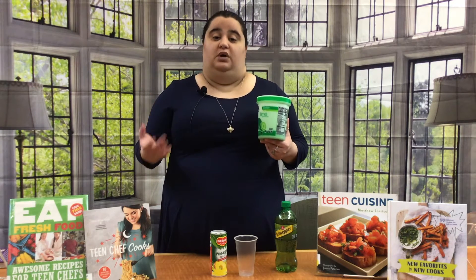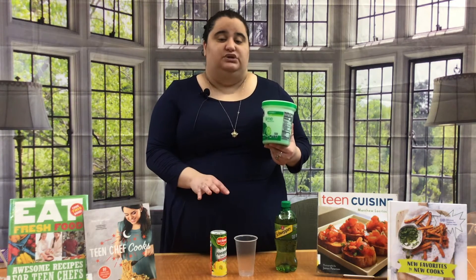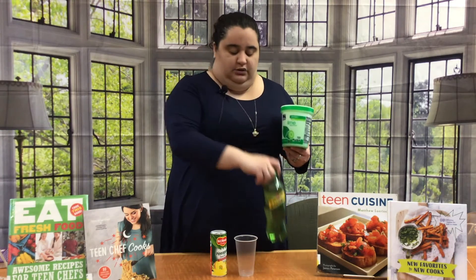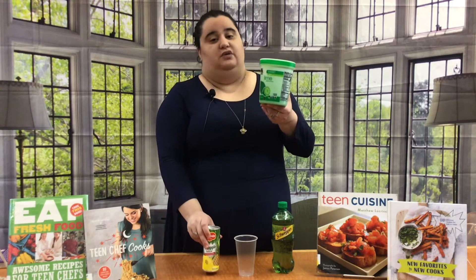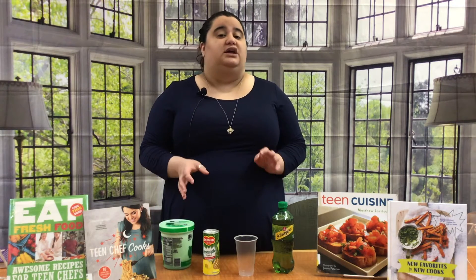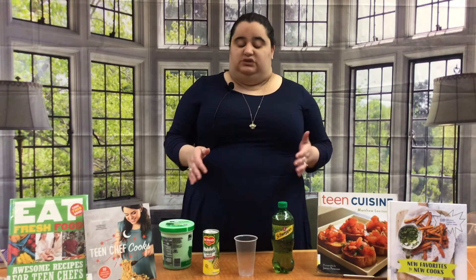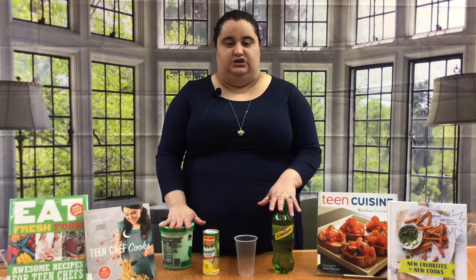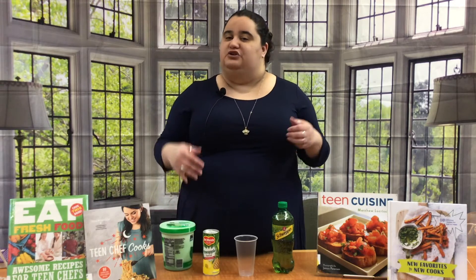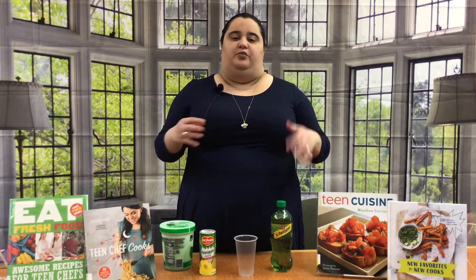Depending on your budget and how much you want to make — since we're just doing this as one cup for you guys to enjoy, you don't need anything larger than a small bottle, small can, and a small thing of sherbet. Lime sherbet is going to make this tart, and so is the pineapple juice. So if you like sweet stuff, I may suggest adding a little bit of sugar, or you can switch up the pineapple juice and sherbet. You can add in Kool-Aid, lime flavored, or anything that is green colored, because you're celebrating St. Patrick's Day and you want that green color to represent that.